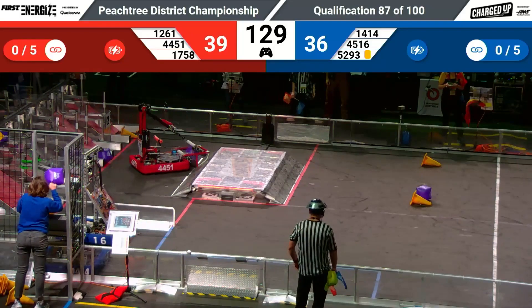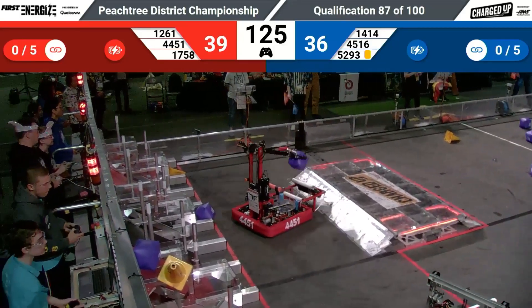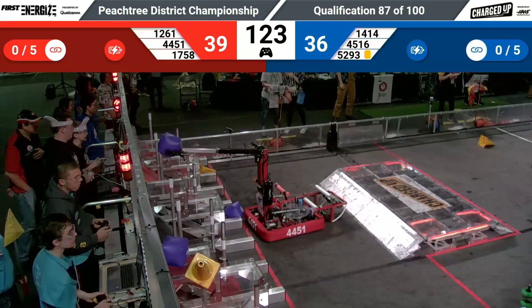Hey, Justin checking in here for First Updates Now at the Peachtree District Championship. I'm here at 4451 Robots Garage. I'm talking to Mason, Owen, Lewis, Vanessa, and Evan, and they're going to talk to me today about their intake, the pizza dish, and something we can't see on the robot — something that drops down from there. They're gonna tell us all about it on this episode of Behind the Borders.